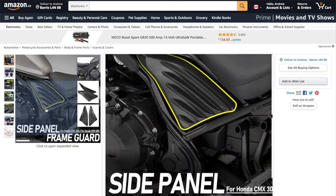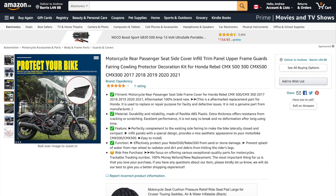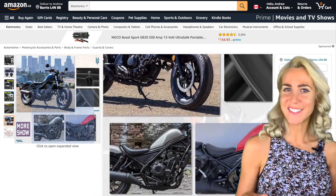Number nine, side panel frame guards. These aren't really for protection — I just think they look cool. They're simply enhancing the design.